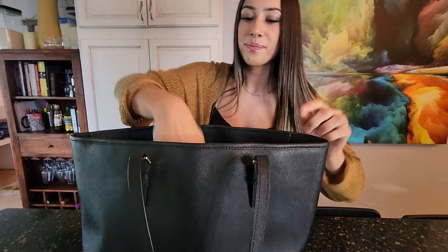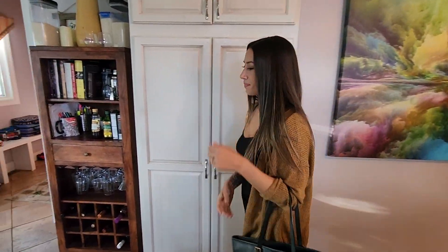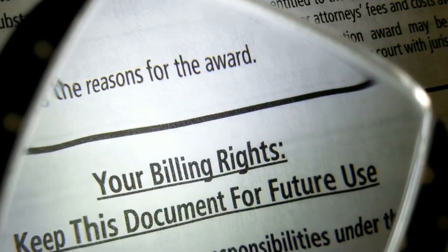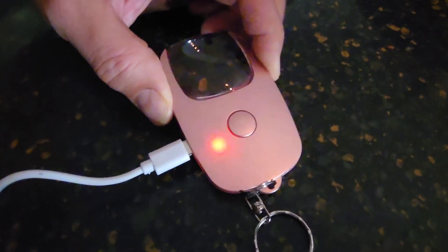Portable, compact, and lightweight, the PocketZoom has a 5x magnifying lens and integrated LED light to illuminate and magnify receipts, labels, prescription bottles, and nearly any small print.